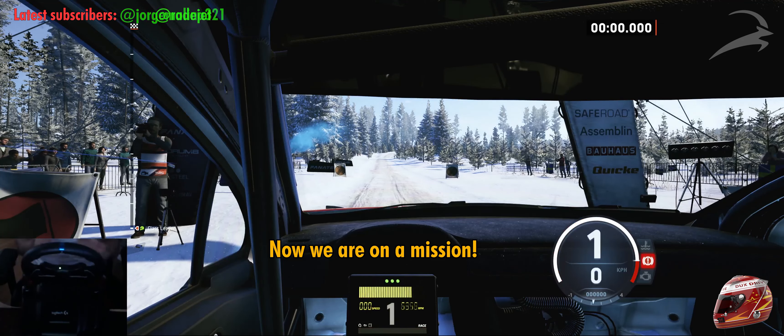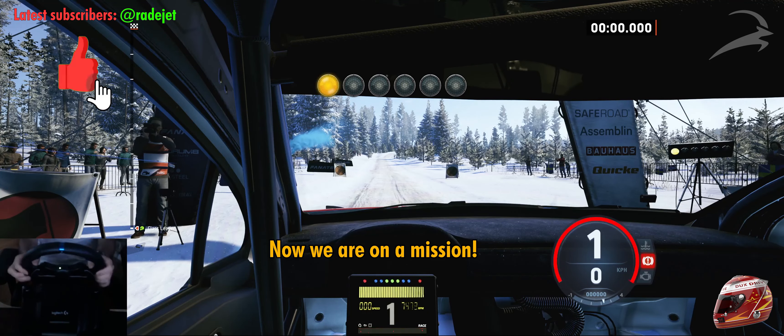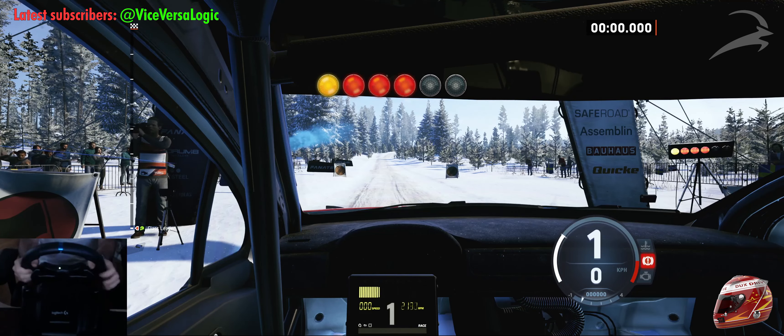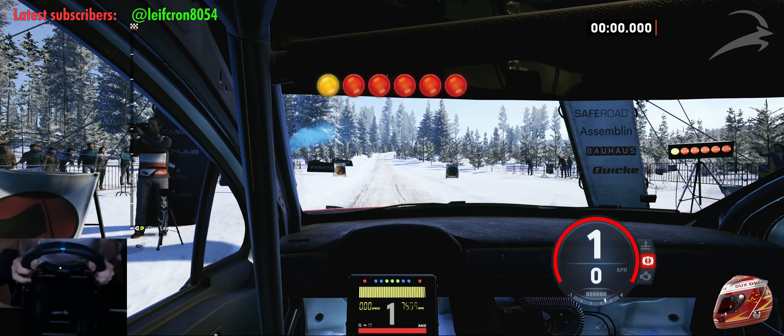Starts 1.30, 3 right, good luck. 5, 4, 3, 2, 1, go. 1.30.